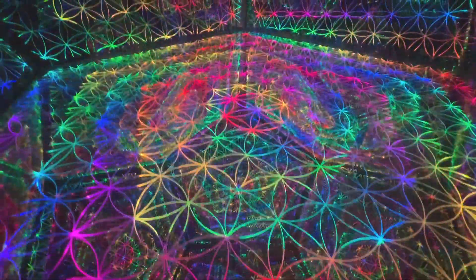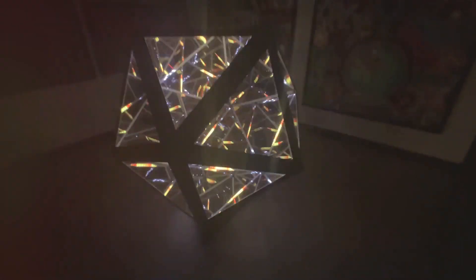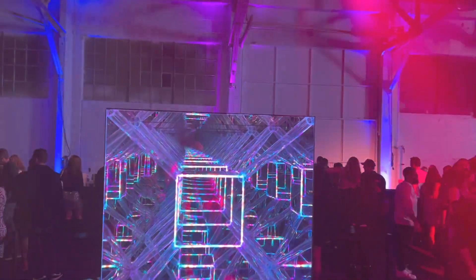You can see my DIY tutorials on this channel for infinity mirror coffee tables and also for an icosahedron, with more to come. Don't forget to share your creations in the comments below.